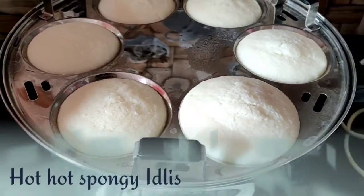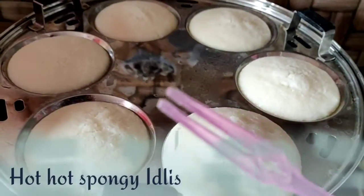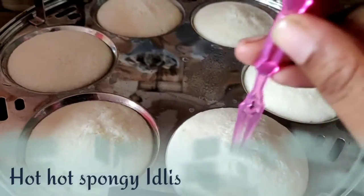Hello friends, welcome back to Victoria's number 1 Super Recipes. This time we are doing something very challenging, but we are ready for it.